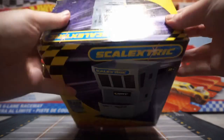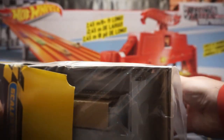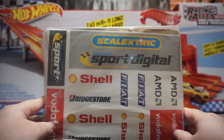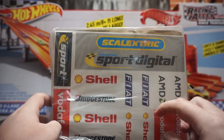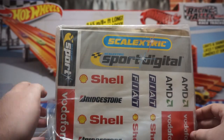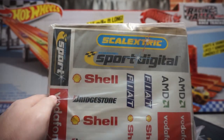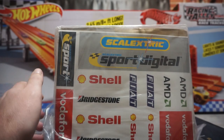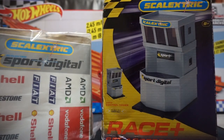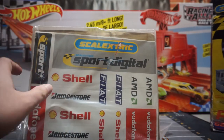Now we're going to open up the box — I've already cut the tape off and this is what it looks like inside. It comes with some really cool stickers: Shell, Bridgestone, Fiat, AMD, Vodafone, and of course Skelectric, which is the company that makes this. It says Skelectric Sport Digital. I might actually use these stickers on the wall instead of the tower, because as I said in a previous video I'm going to have our own personal logos on here — and hopefully some of your channels too. So I might save these for other buildings in the race wall when I'm done.